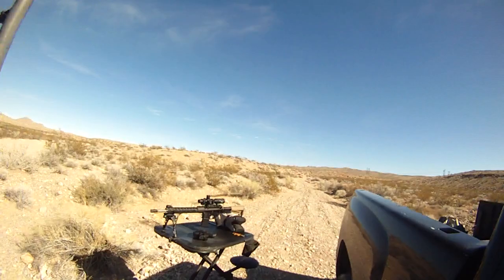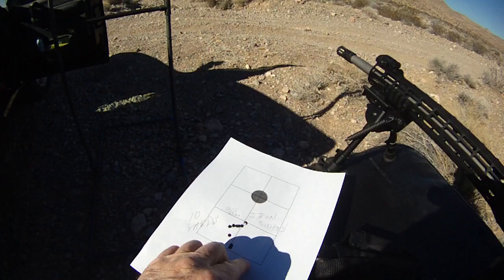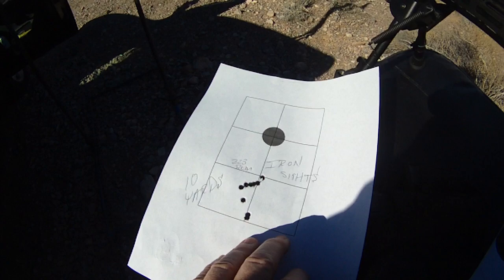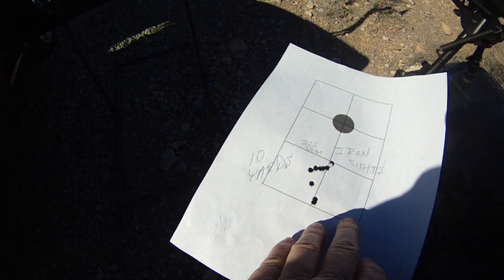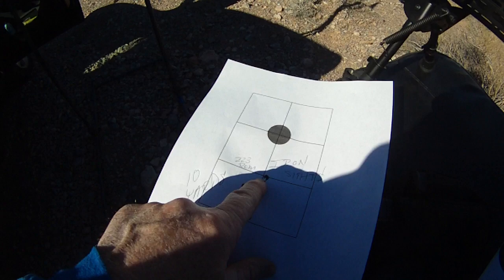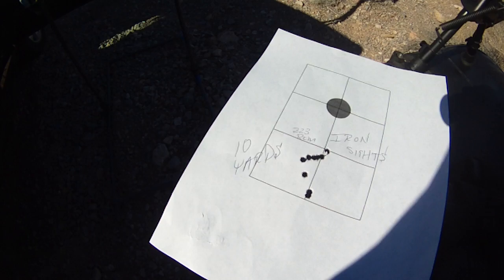Let me show you on a regular target so I don't confuse anybody. So here's what I did at 10 yards with iron sights. Once you get your aim in the circle and start hitting 1.9 inches below, you are zeroed for 50 yards and 200 yards while shooting at 10 yards. The difference between a 50/200-yard zero and a 100-yard zero is about a tenth of an inch. So this isn't an exact science, but it will definitely get you on paper at 50 yards once sighted in at 10 yards.